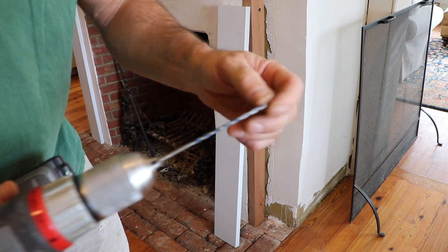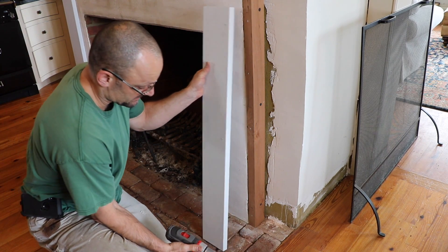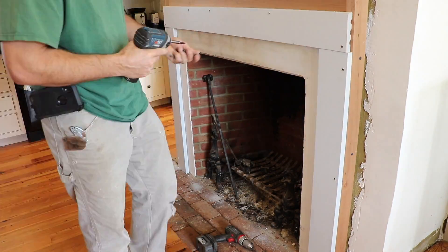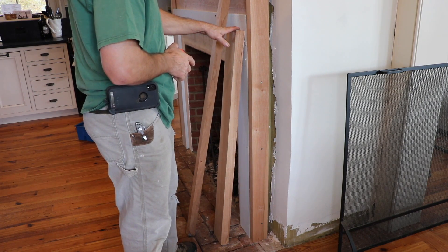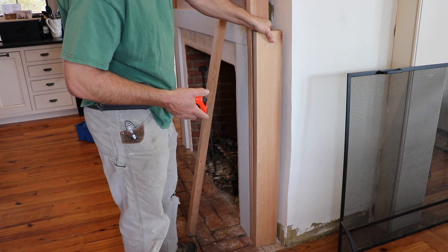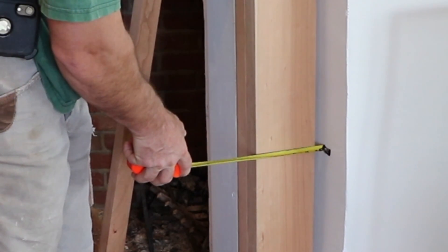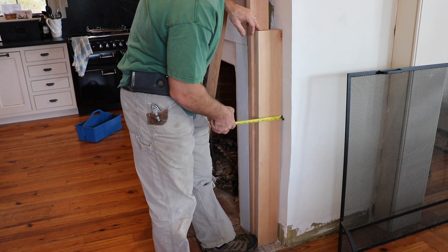I'm using a standard masonry bit and a regular drill, not a hammer drill — this stuff drills pretty easily. I'm using a bigger bit just to make a depression for the screw head. So even though I had it designed in SketchUp, I fell into the trap of thinking I knew what I was doing and went ahead and cut my boards. This board is supposed to be flush right here and up against the wall — look at that: three-quarters of an inch, it's too short. Look at how not straight that wall is — that's what happens, especially in an old house.